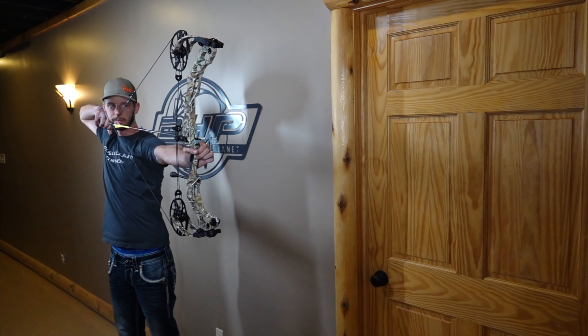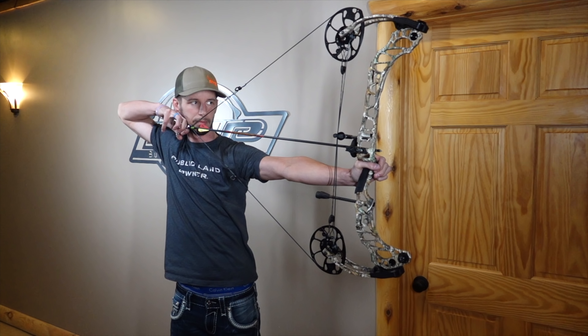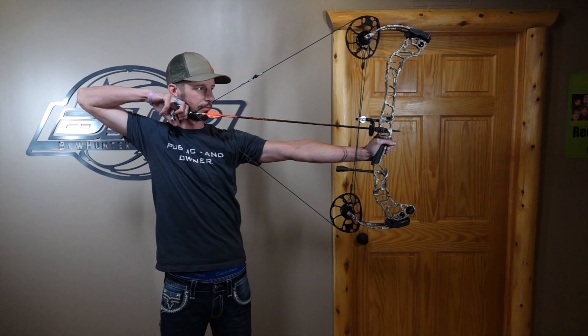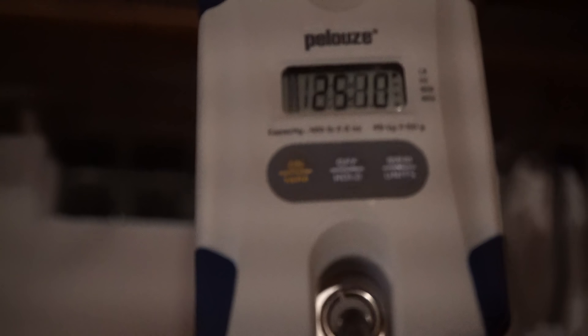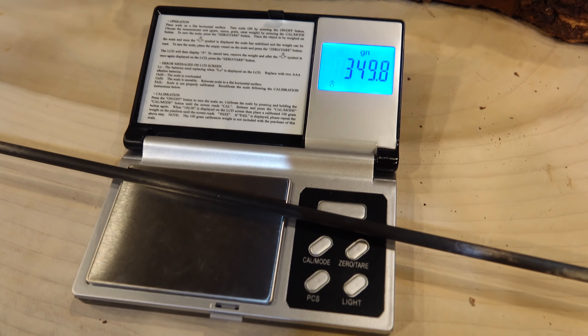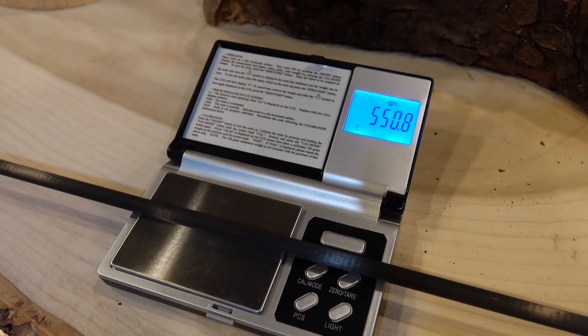Today we're doing the speed test on the Matthews Verdix. We've got three new arrows including a fourth special arrow. We have a lightweight at 350 grains, a middleweight at 450, a heavyweight at 550, and an ultra heavyweight at 687 grains. I just built a super heavy arrow — if you guys don't like the arrow weight, I'm sorry, I don't know what else you expect me to do on this one. So here we go.